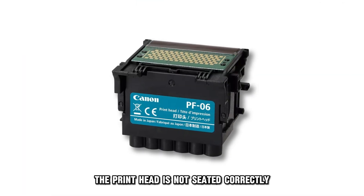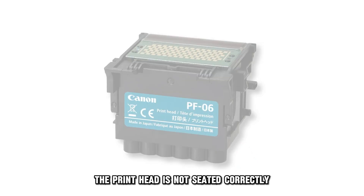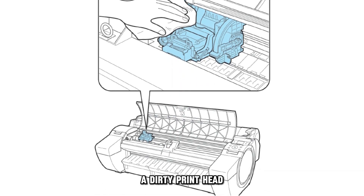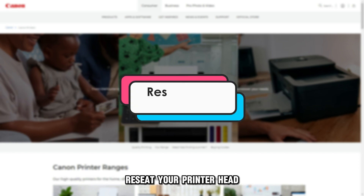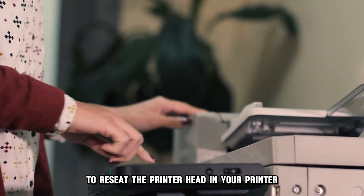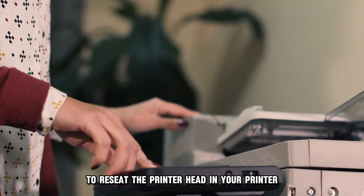The printhead is not seated correctly. A dirty printhead. Now, let's look at the best solutions to fix the error. Re-seat your printer head. Here are the steps to re-seat the printer head in your printer.